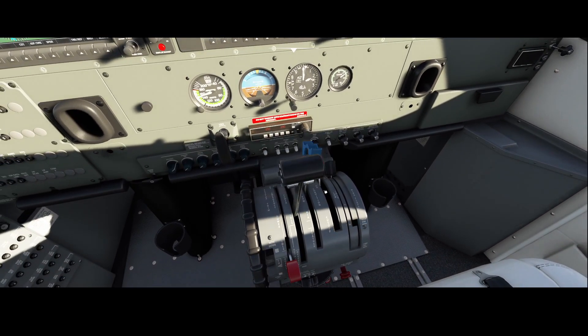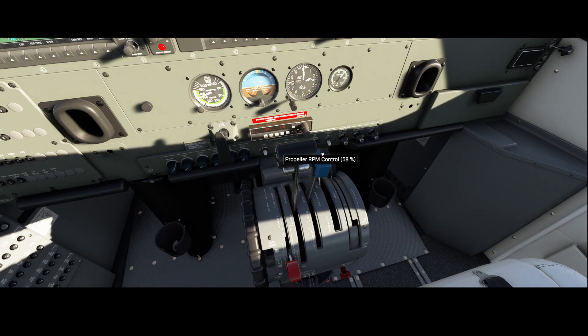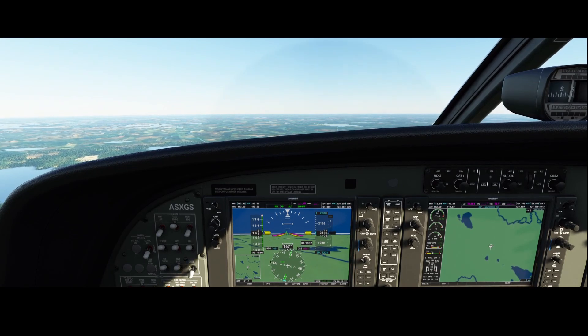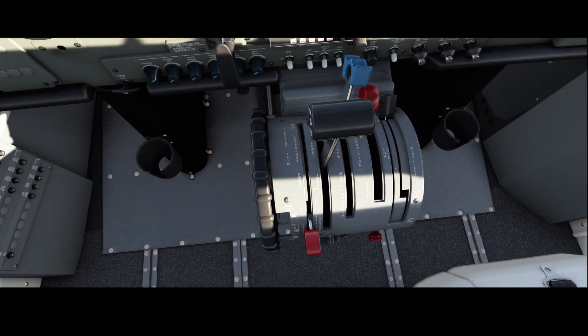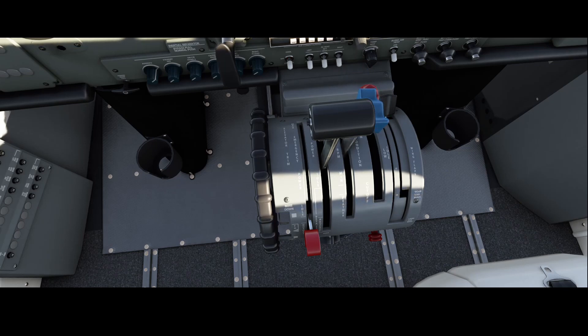We're now at altitude, so let's try to decrease the propeller control even more. Be careful — this is the mixture control. The correct shortcut is Control+F2 — that's the Control key and Function key 2 — to decrease the propeller control. You can hear that the RPMs are going down while we're still at the correct altitude. To go directly to feather mode, press Control+F4. For full RPM, press Control+F1. To slowly increase, press Control+F3.